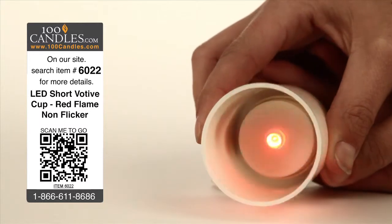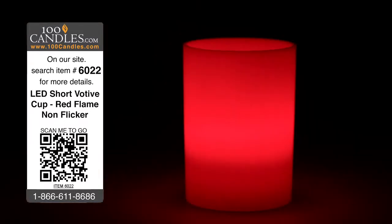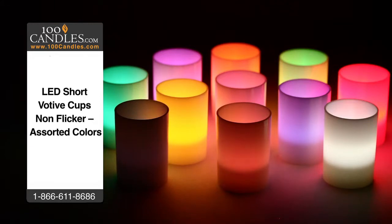Replaceable batteries last 40-70 hours and votives measure about 2 inches in diameter by just under 3 inches high. In addition to fiery red, votive cup tea lights come in a variety of colors to suit any occasion.